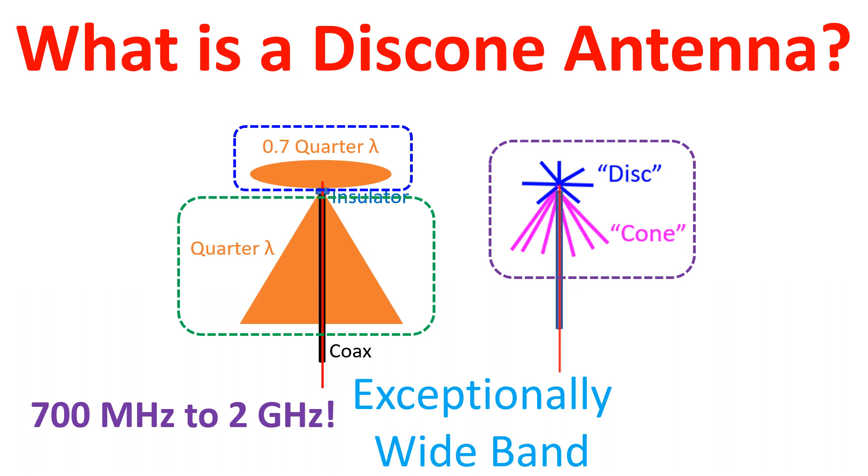The cone angle is between 25 to 40 degrees. The cone and disc are separated by an insulator.